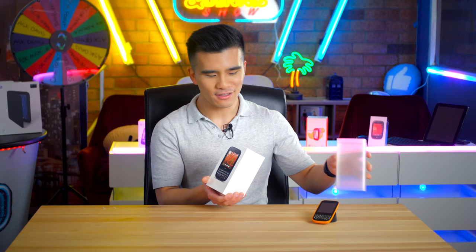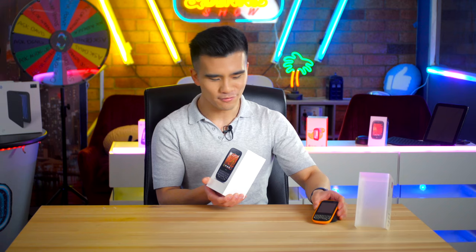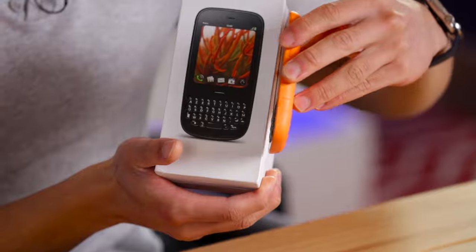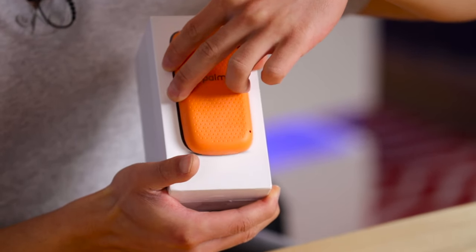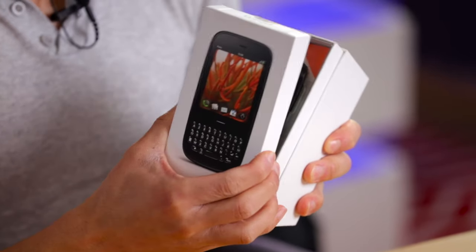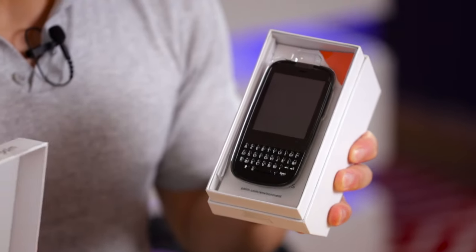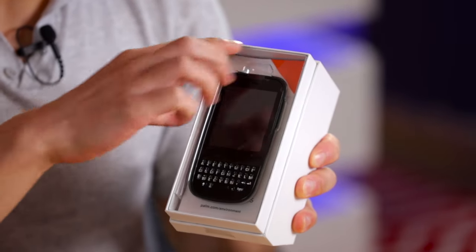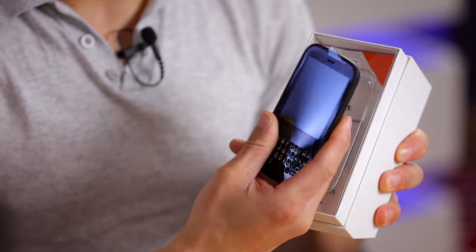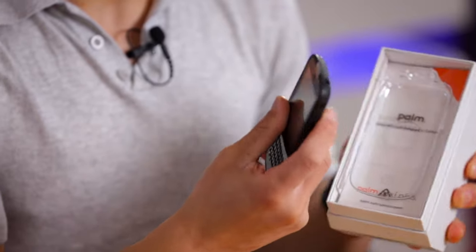Now we can see the phone nice and clearly on the front. If we compare it to my old example over here, it is indeed life-size, which is very cool. So now let's flip over the lid. Oh my god, it's the Palm Pixie Plus — look how pretty that is! It feels incredible in the hand. Isn't it just adorable?